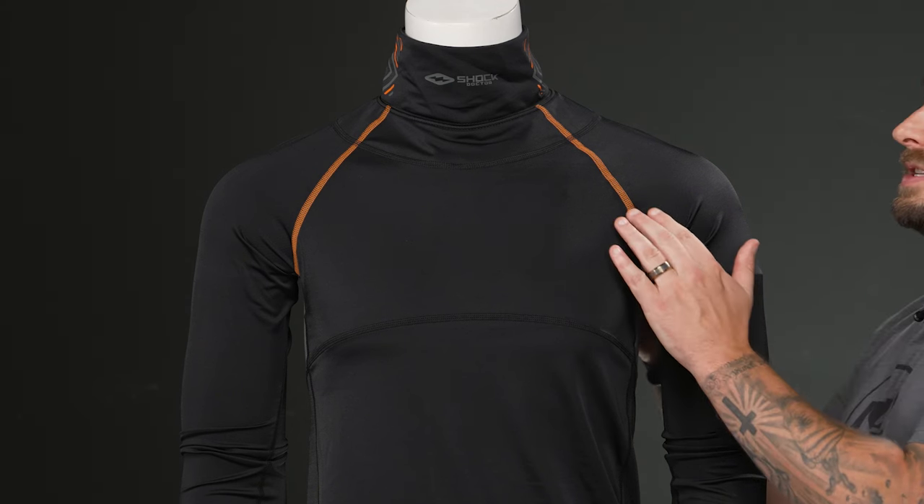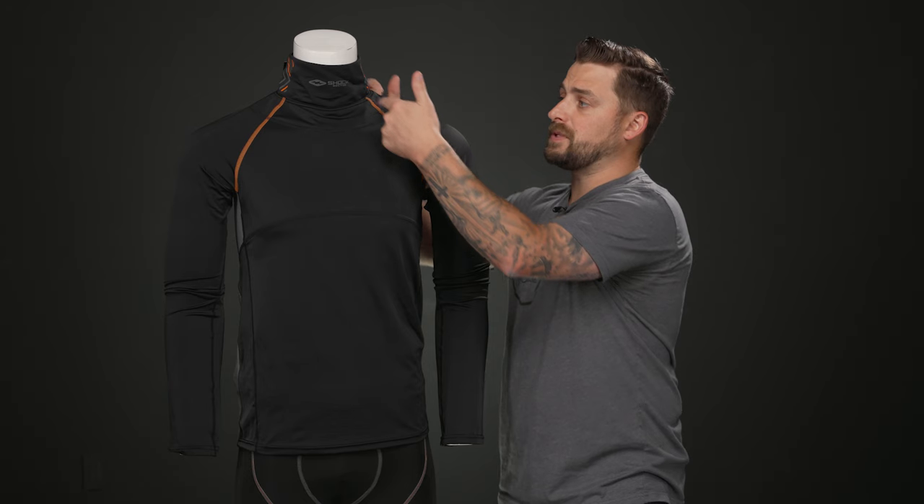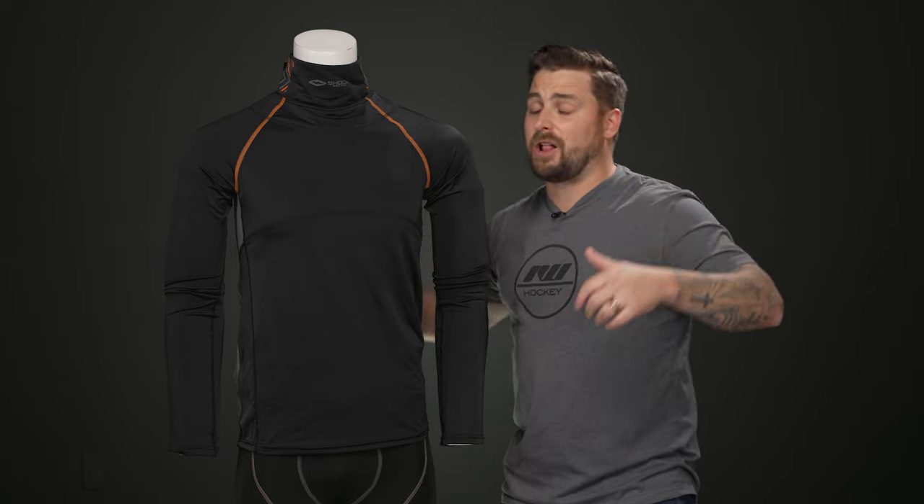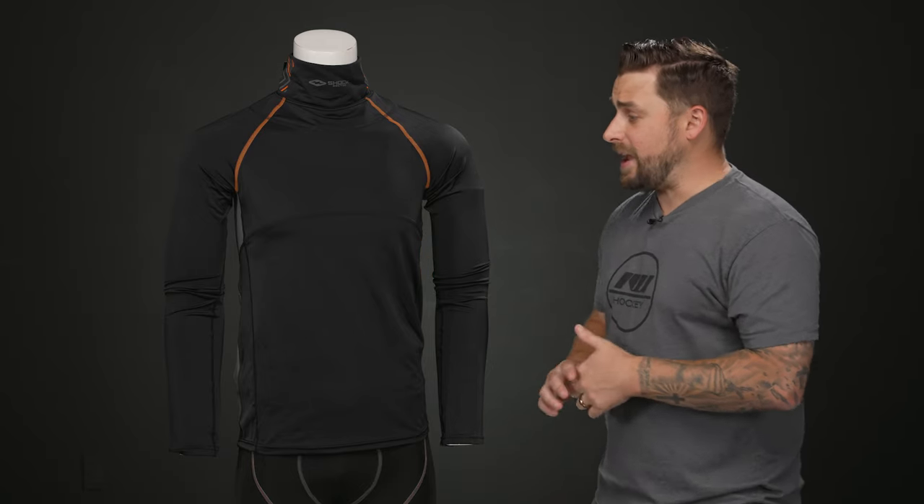It also has a raglan sleeve design, so the seams go up to the collarbone instead of up and over the shoulder. That once again really helps to elevate your range of motion up and down for your dekes and dangles.